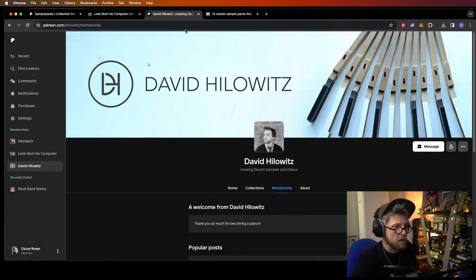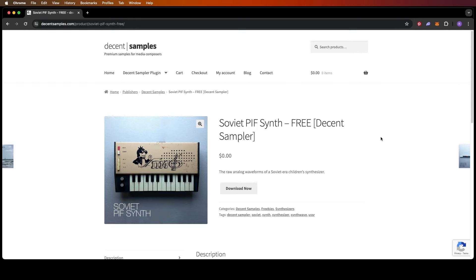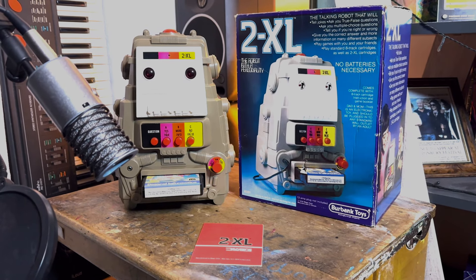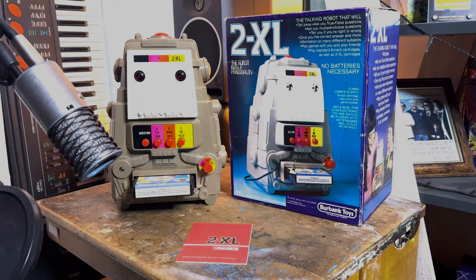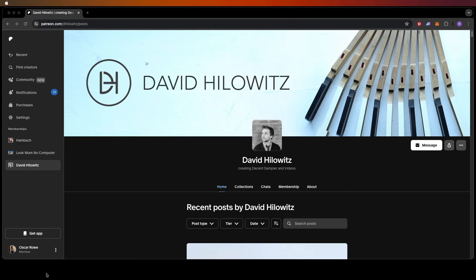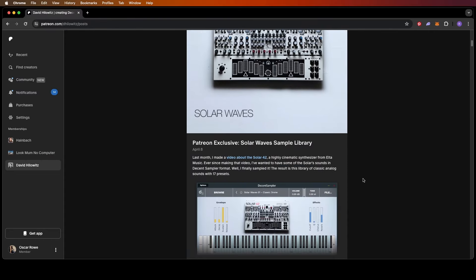...is David Hillowitz. The first time I saw this keyboard I wanted one so bad — I was straight on eBay looking them up. But they're quite hard to find, normally don't work very well, often out of tune, and there's no external output. So as quickly as I found it I gave up on it and wrote it off. I'd been here before trying to sample a 2XL directly off the speaker with no external output. But then I found David Hillowitz. David's not only bought and sampled the Piff, he's also added an output to it, tuned it, and made all those sounds available for free. He also has a Patreon where you can support him in exchange for regular sample libraries.